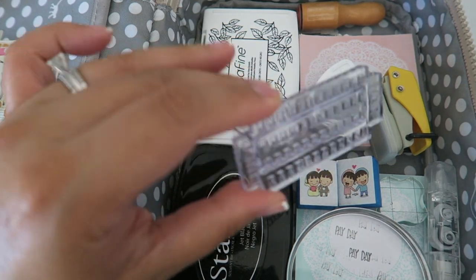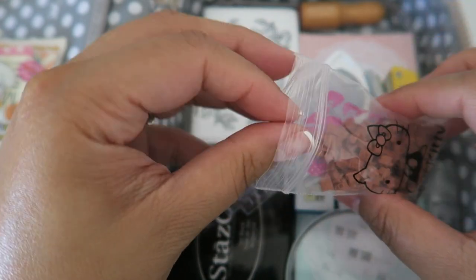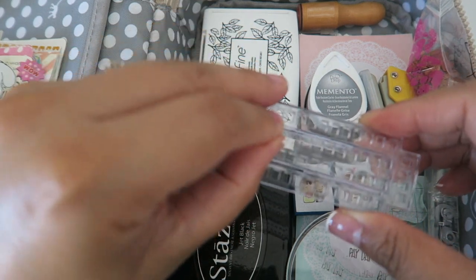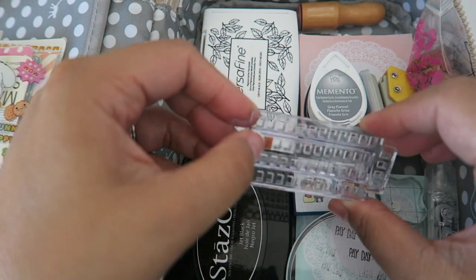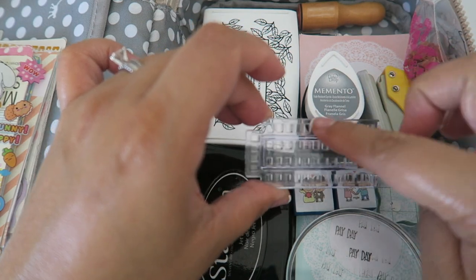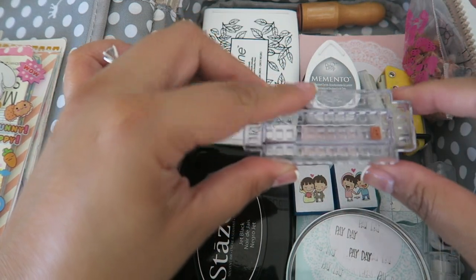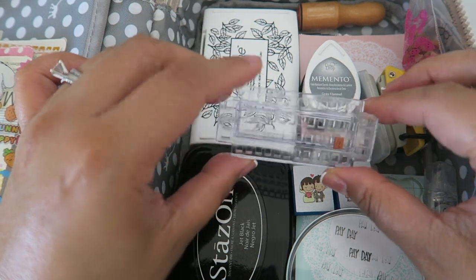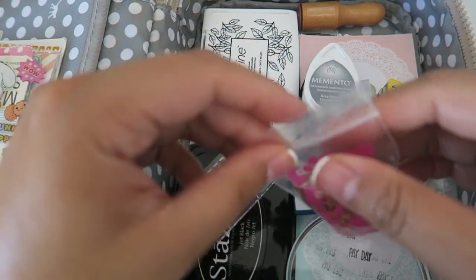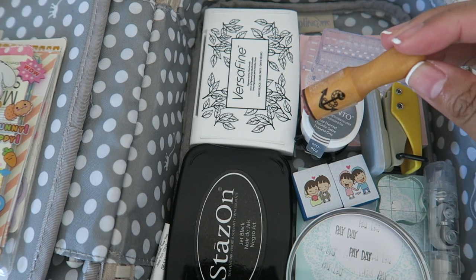This stamping block goes hand in hand with the stamps in the Ziploc bag. Basically how it works is you pick whatever letters or numbers — it comes with a bunch — and you stick as many as you want into the little holes, then stamp it on your paper. There are a bunch of holes on the sides so you can fill it up with different letters and numbers and stamp away. It's pretty cool and compact, so I don't have to bring my big roller with me. The last thing I have is an anchor stamp, also given to me from Mitz, which I use for anything related to the hubby.